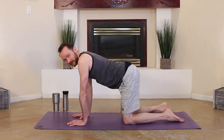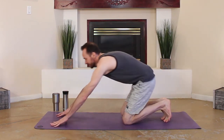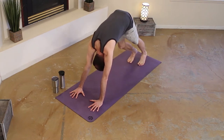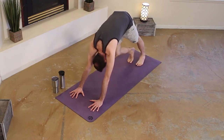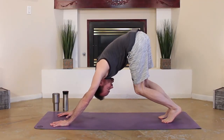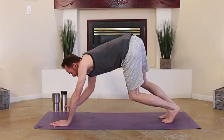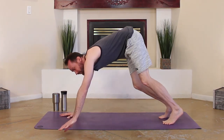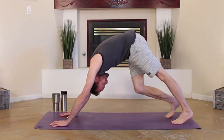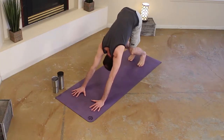Walking your hands and feet out into downward facing dog. Pedal things out, waking up those calves and hamstrings. First down dog — allow yourself to just play a little bit, move around, hopefully not knocking over any beverages.